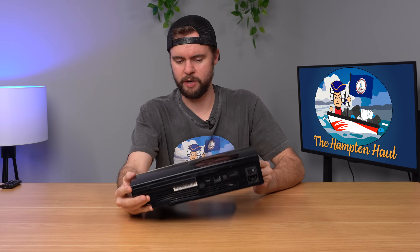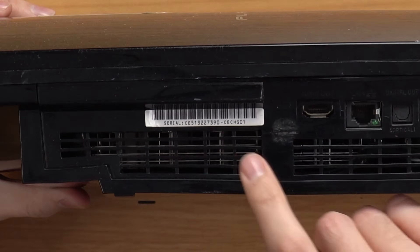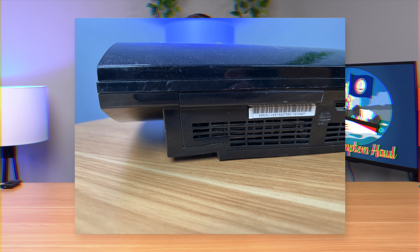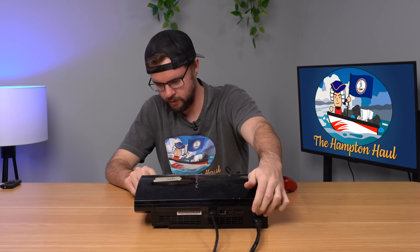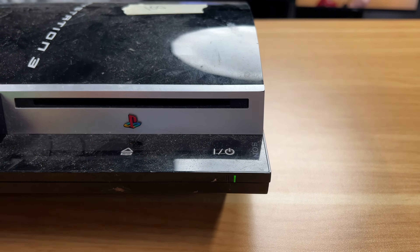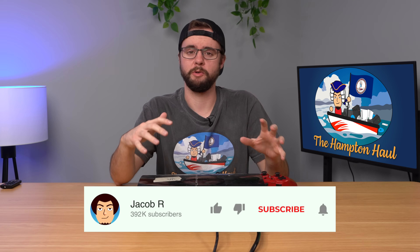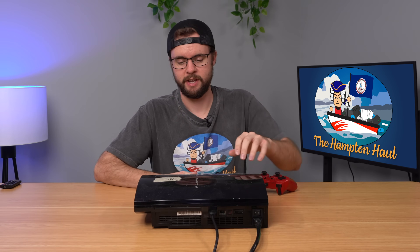Let's start with this fat PS3, which is basically mutilated and very dirty. Flipping it to the back, the model number is CCHG01, which is not backwards compatible. Hold on — the entire corner of the PS3 is warped, so not a great sign. Got it plugged in, turned on, got life, no games inside. We turn it on and immediately get the yellow light of death. Not surprising. I'm putting these really broken consoles to the side for an episode at the very end of the Hampton Hole series.